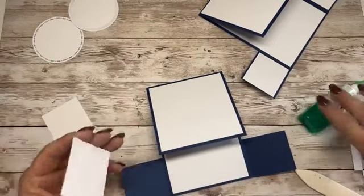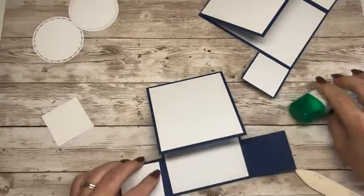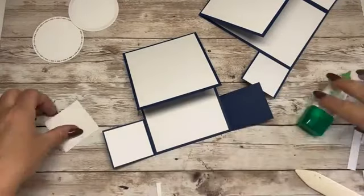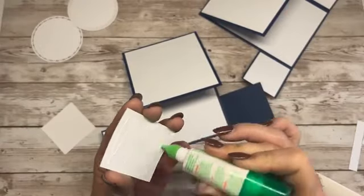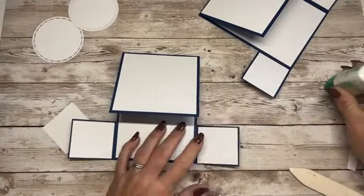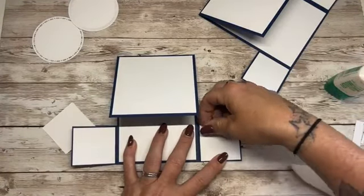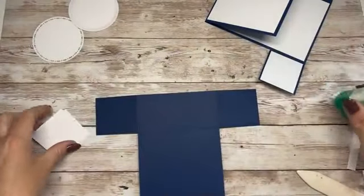What a fabulous little card design — it's absolutely gorgeous. I don't know what I've done to my knuckle, it's been bleeding today. I must have caught it on a cupboard. You know when you're doing stuff and you just bash yourself about a bit and you don't realise. There we go — now for the other side.